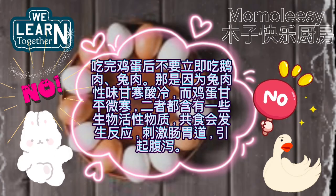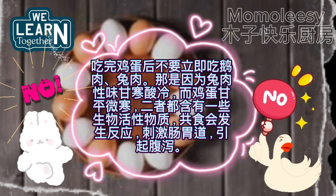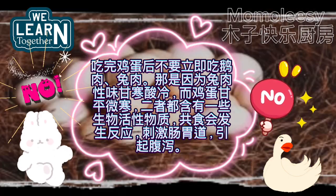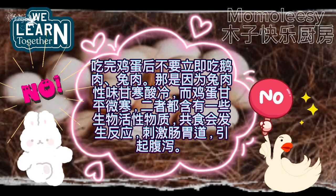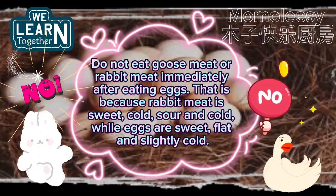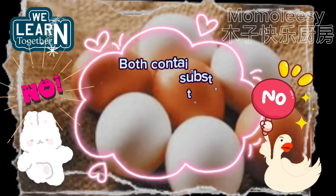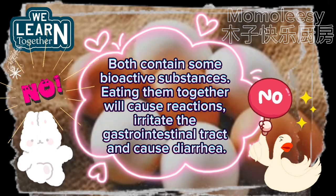Do not eat goose meat or rabbit meat immediately after eating eggs. Rabbit meat is sweet, cold and sour, while eggs are sweet, flat and slightly cold. Both contain some bioactive substances. Eating them together will cause reactions, irritate the gastrointestinal tract and cause diarrhea.